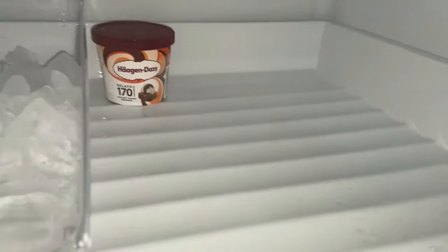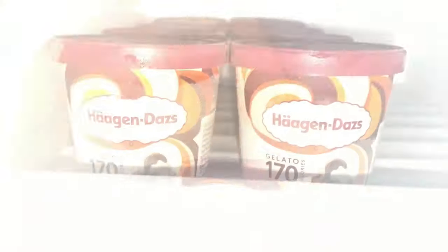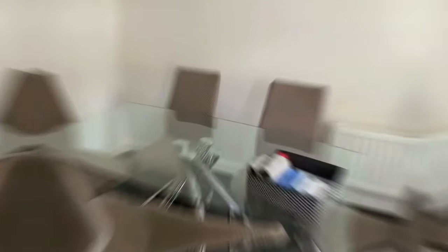The top freezer drawer needed a wipe down. It wasn't majorly bad, but I just feel like where this one isn't enclosed it gets a bit grimier than the others. So I wiped that down with some dish soap and then restocked it. The kids are absolutely thrilled — it is half term and they are loving the fact that the Häagen-Dazs factory has come to town.